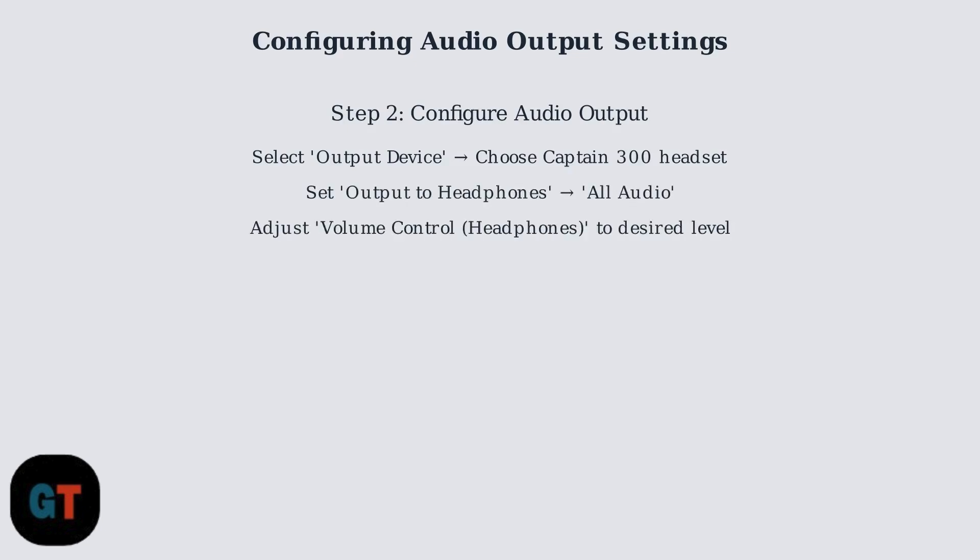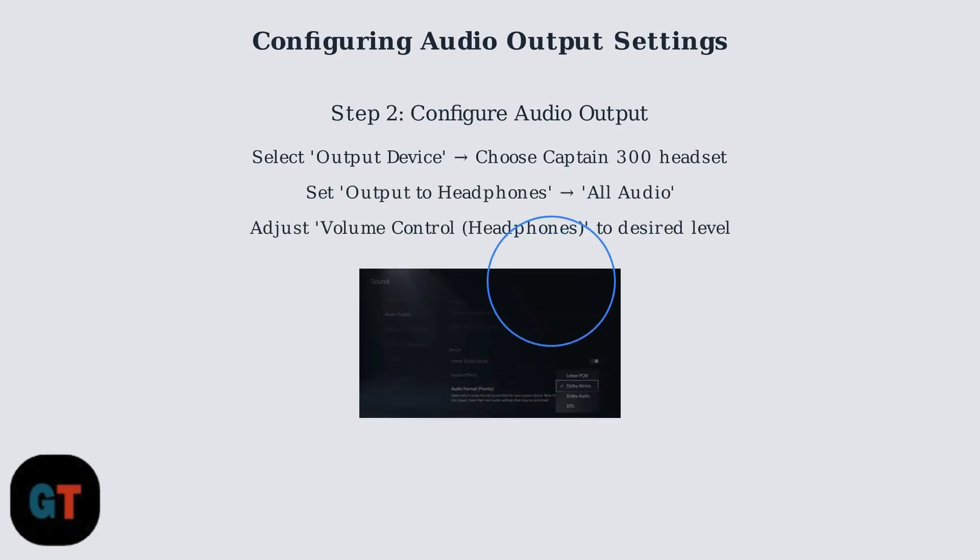Within the Sound menu, locate the Audio Output section. Select Output Device and choose the Captain 300 headset from the available options. Configure output headphones to all audio to ensure complete audio routing through the headset. Adjust the volume control for headphones to your preferred listening level.